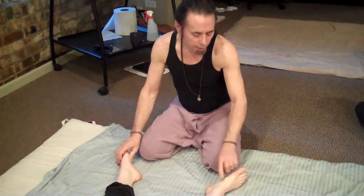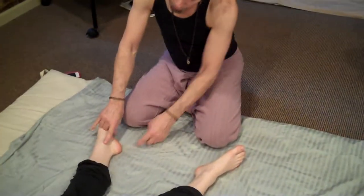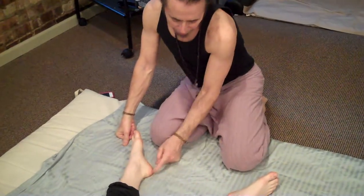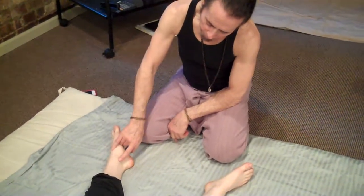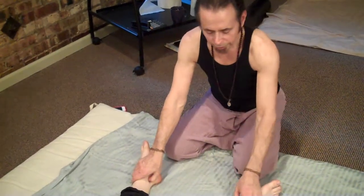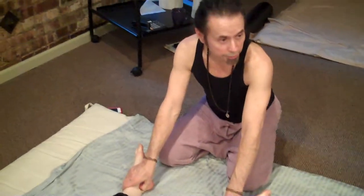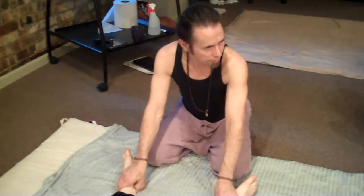You all feel that on yourself? That's the source point for the liver — it helps balance a little. You can easily include it when you're doing these initial contacts. So you can do spleen at the base of the big toe, liver in between the big toe and the second toe. And then there's another one — kidney — which is in between the medial malleolus and the Achilles tendon, in this little valley here. That's the source point for the kidney meridian. The pressure should be towards the ankle. Try that on yourself.